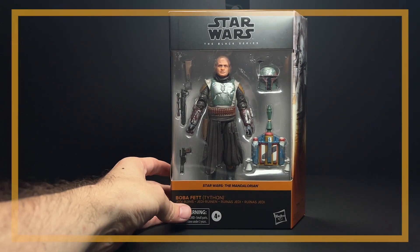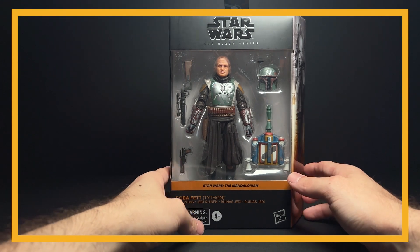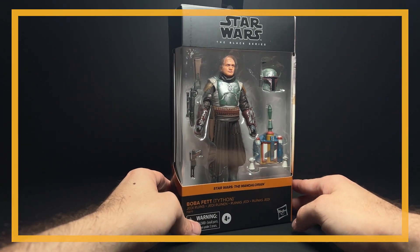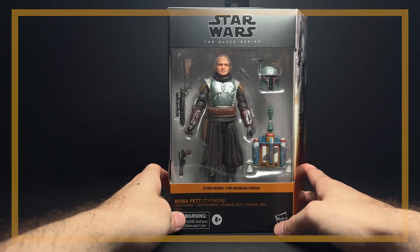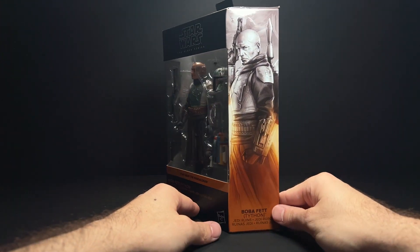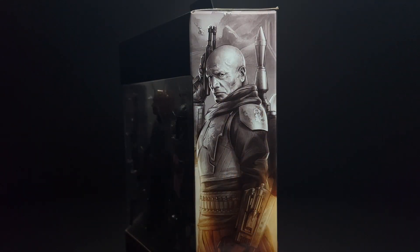Hey everyone, look what just came in today. This is the Boba Fett Tython Jedi Ruins Black Series figure. This came from Star Action Figures over in the UK. It took 11 days from when I ordered it to when it arrived, so that's not too bad. It cost me, I think it was $42 including shipping because I ordered a couple other things with it.